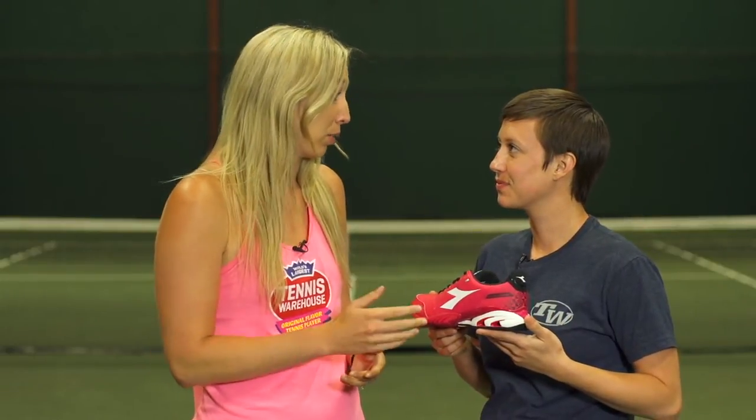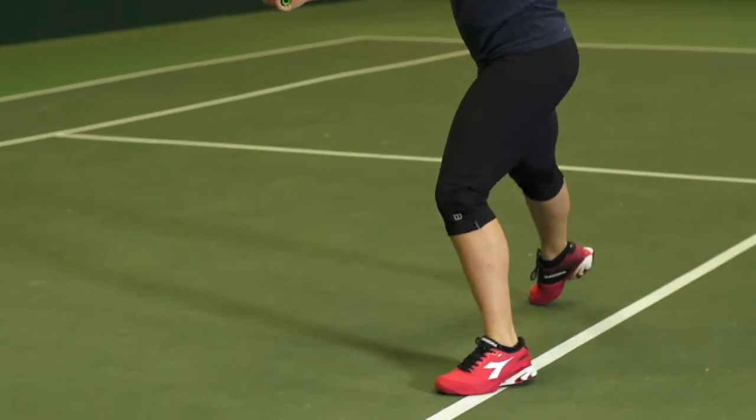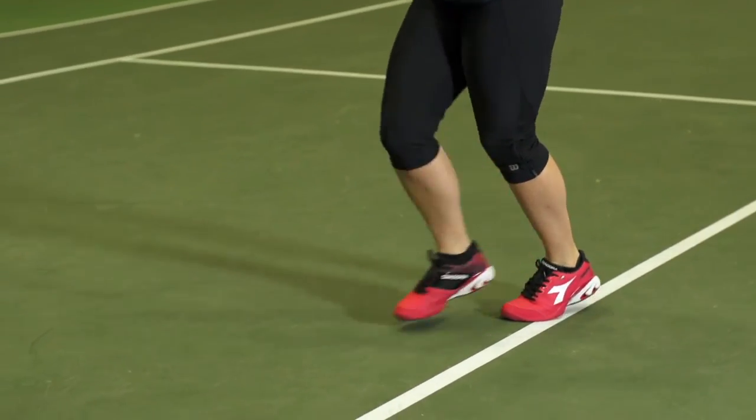First up we have Carly. She play-tested the previous version of the shoe, which was one of her favorites last year. She really enjoyed this version as well — like the other version, this one is soft, light, and very supportive, just all the things she looks for in a shoe.